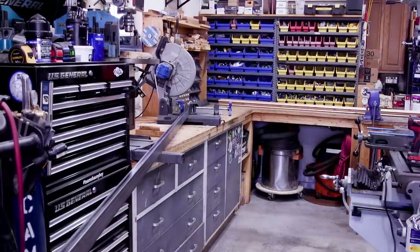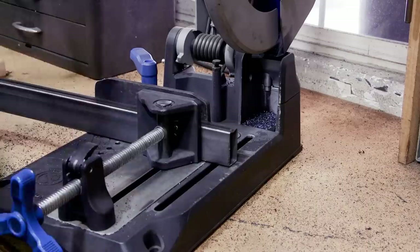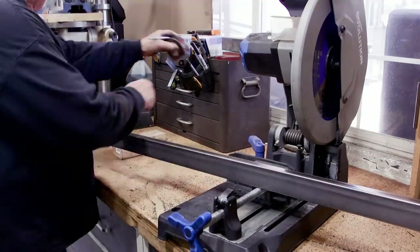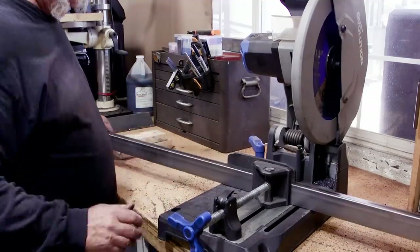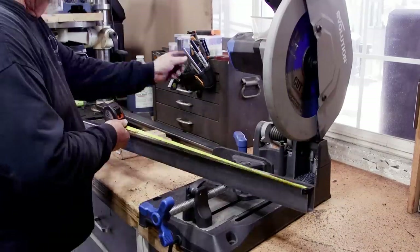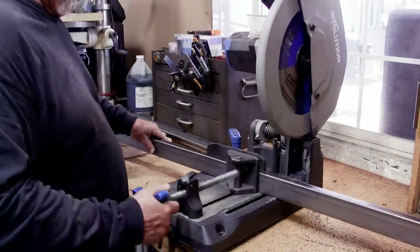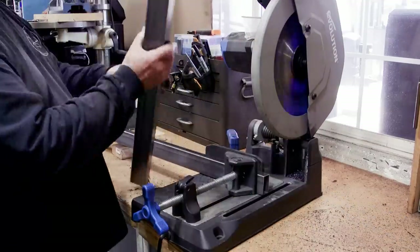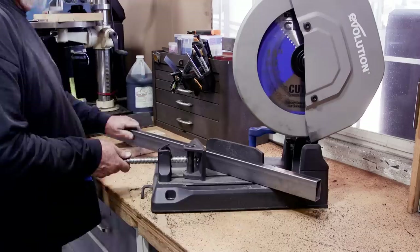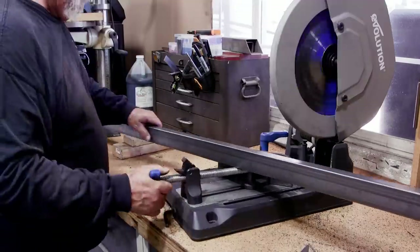We're starting off with some one-by-two rectangular tubing, 063 wall. I'm cutting the end off because it has an impression or indent from the factory. Once that's done I have nice straight clean metal to work with. I'm cutting the posts to the right length for the frame, then I turned the table on the Evolution to 45 degrees and cut the four pieces I need.